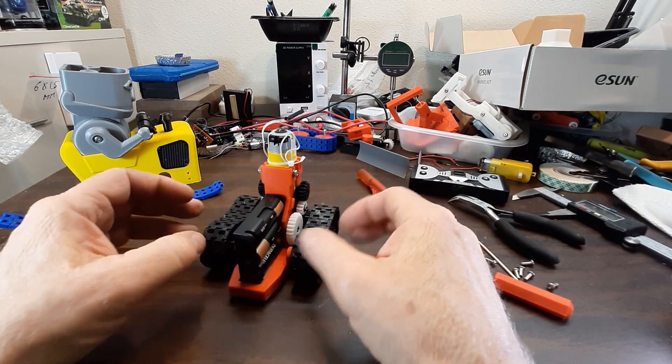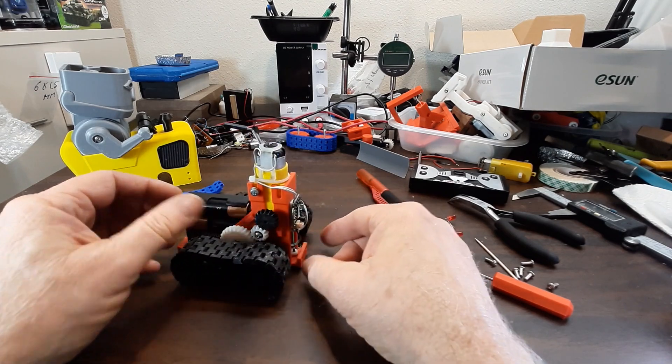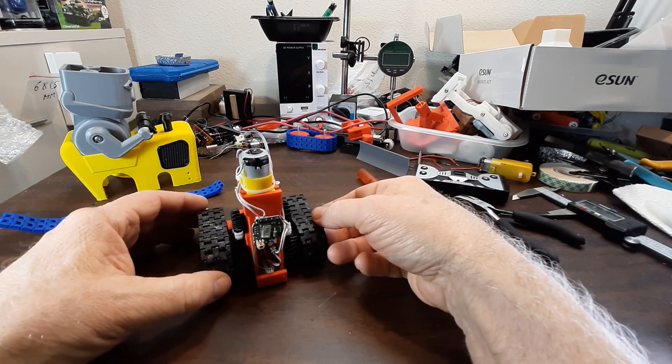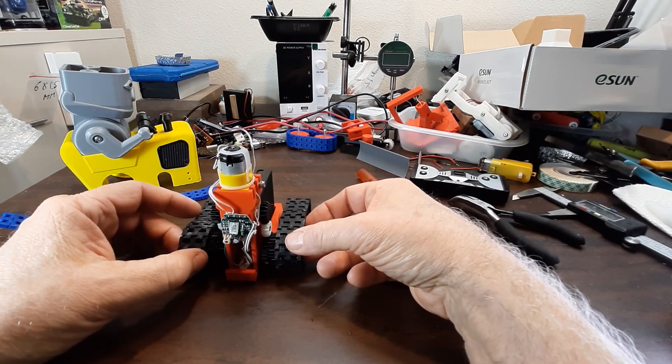I think that's it. The files will be on Thingiverse, Printables, and Makerworld. Thanks for watching.